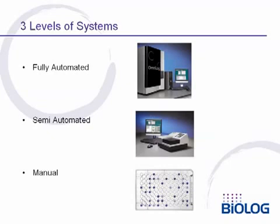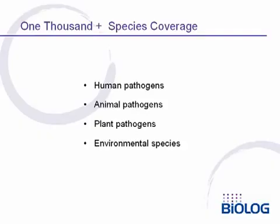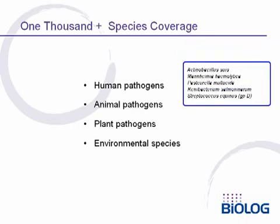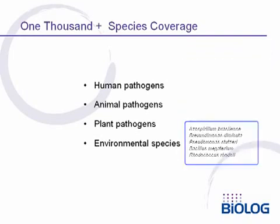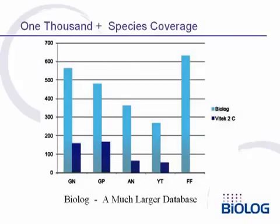Biolog offers three levels of systems: a fully automated OmniLog system, a semi-automated Microstation system, or the panels can be read by eye using the manual system. The 1,000-plus species cover virtually all human pathogens and also major animal and plant pathogens, as well as commonly encountered environmental species. Biolog's database is much larger than databases found in test kits typically designed for hospital use. Compared to the new VITEK-2 system, in addition to aerobic bacteria, we can identify many more anaerobic bacteria, yeasts, and even filamentous fungi.